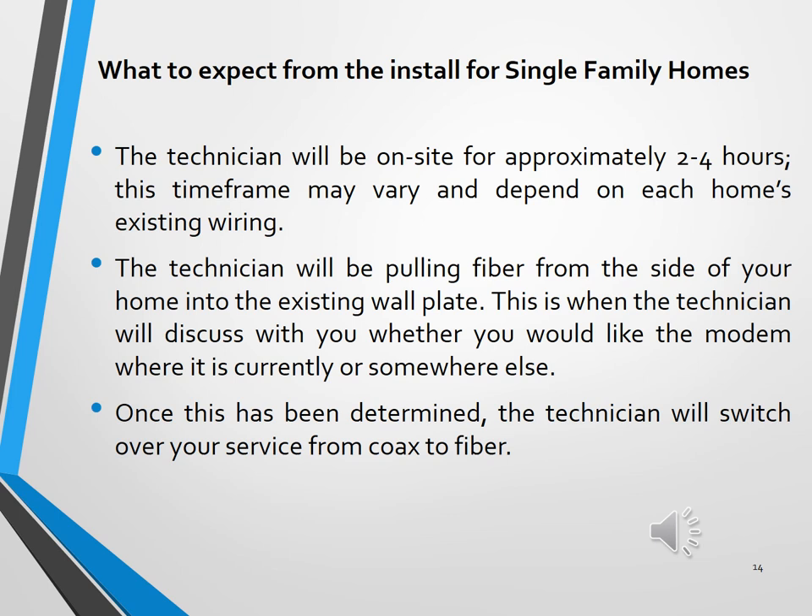Here are a few things to expect from the installations for single-family homes. There may be some variances from home to home, and we will address any issues accordingly. You can expect technicians to be on site for up to four hours, though installation times should be less than four hours in most cases. The technicians will pull fiber from the side of your home into the existing wall plate, then discuss with you whether you would like the modem where it currently is or in another location. They will provide their input on the recommended location, and once determined, the technician will switch over your service from coax to the new fiber optics.